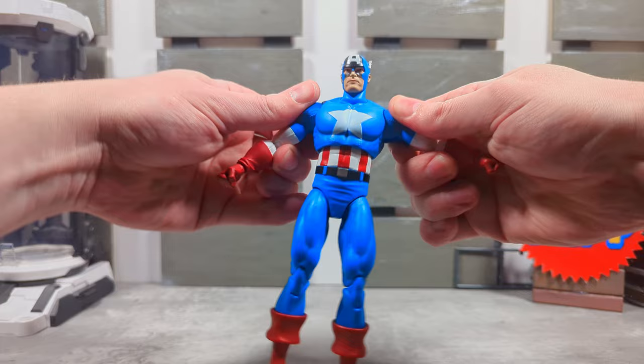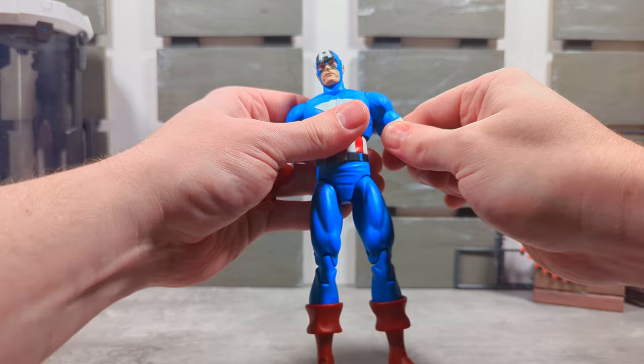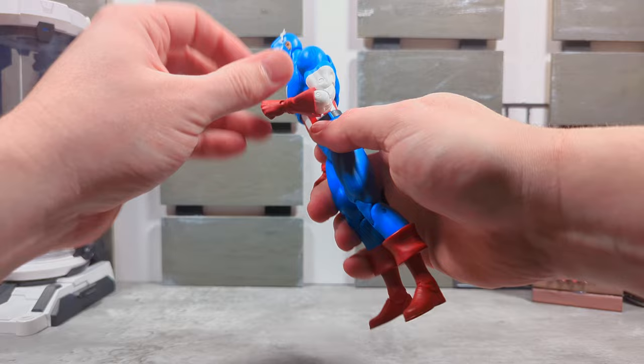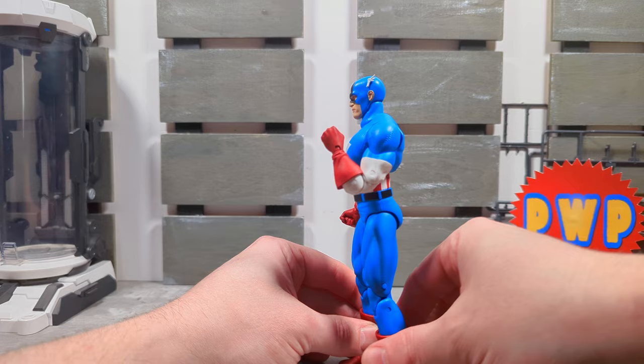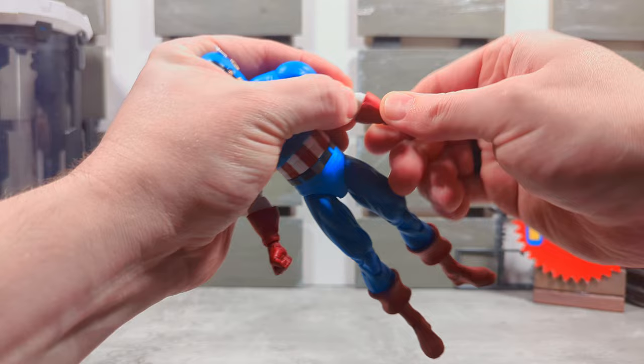Check out some more poses: bicep swivel, full 360. A double-jointed elbow — a Marvel Select with a double-jointed elbow! That's awesome. Pins in there, but everything feels really nice, I like that.